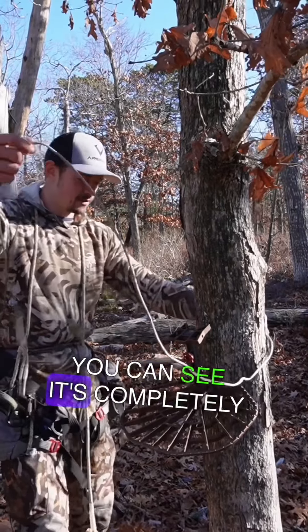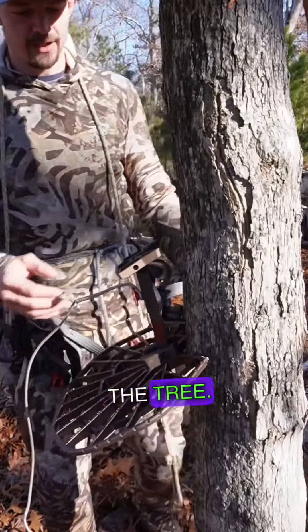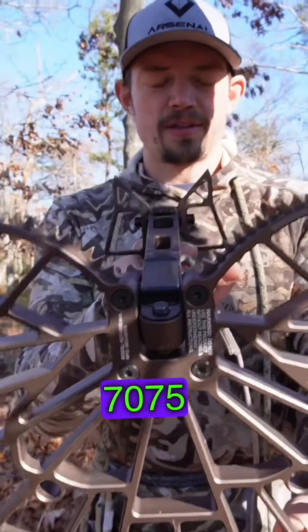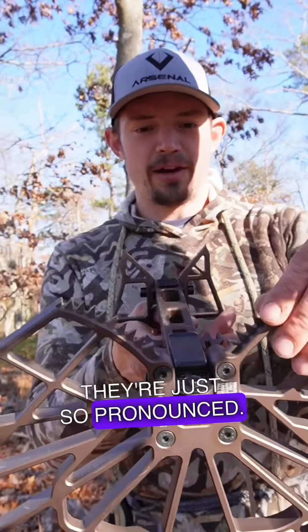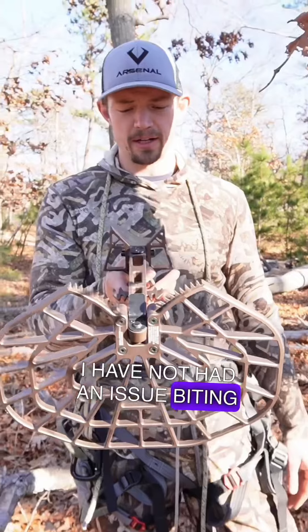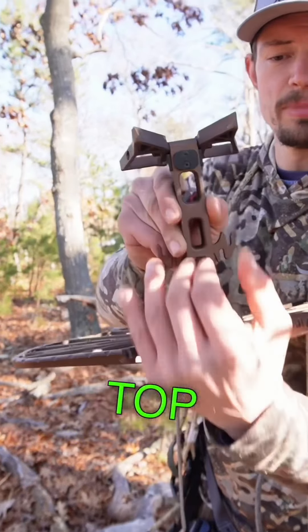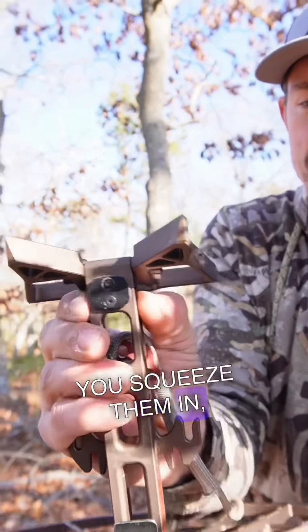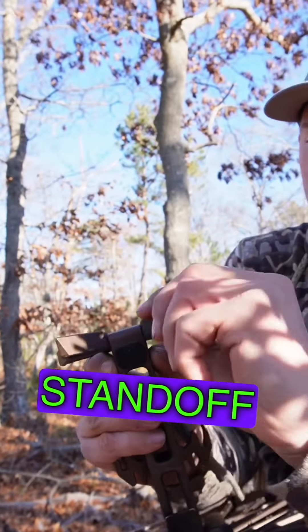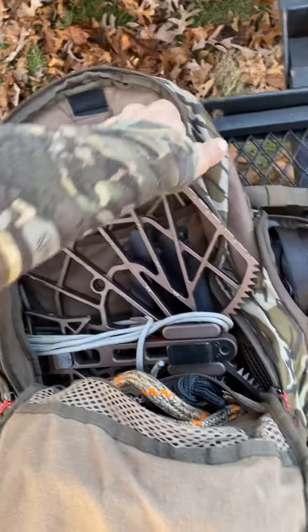You can see it's completely untied, and these platforms just dig into the tree. The machine teeth, the 7075 aluminum — they're just so pronounced. I've been using this specific platform all year and I have not had an issue biting into a tree at all. Two little tabs up on the top by the top standoff — you squeeze them in, then you rotate your standoff down. That's how you're going to pack your platform.